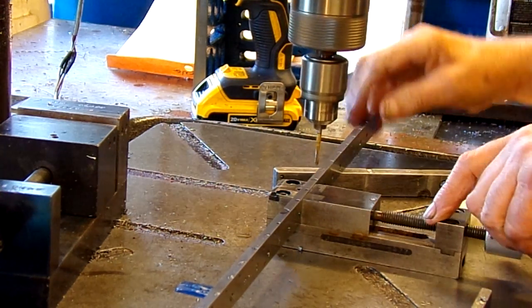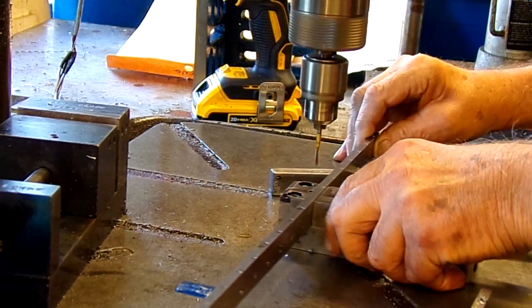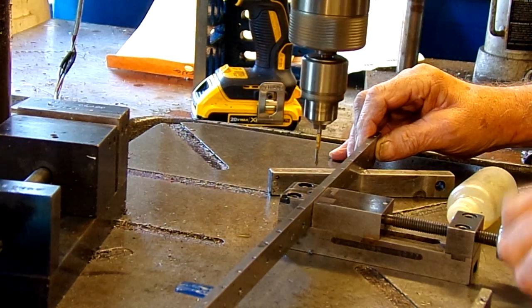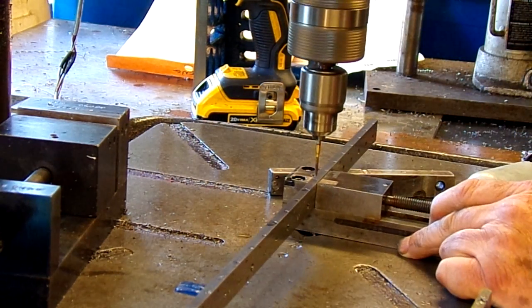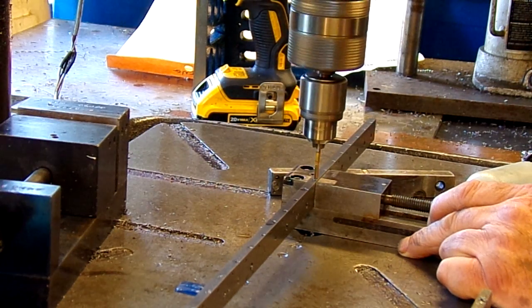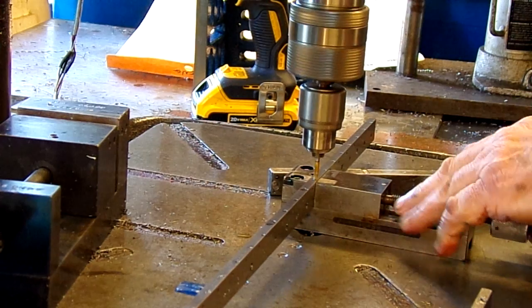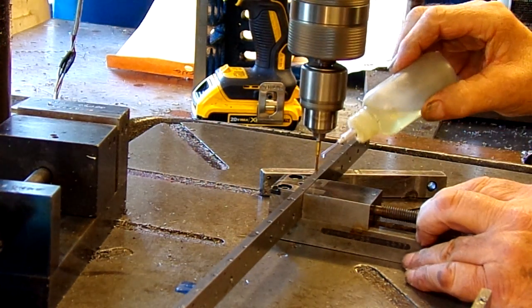I have a CNC milling machine — I've got two of them — but I decided to do this job on my manual machines. My manual mill actually has more table travel than my little CNC Bridgeport. CNC is a wonderful tool, but it's just not the answer all the time.